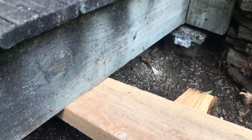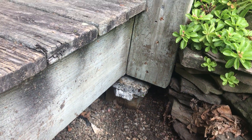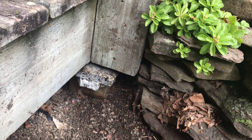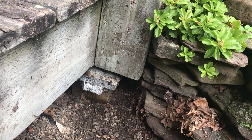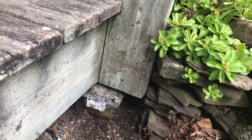Turns out if you get the right leverage it lifted up pretty nice and we're able to get two slices of granite, which are about an inch and a quarter, so that's about two and two and a half inches raised.